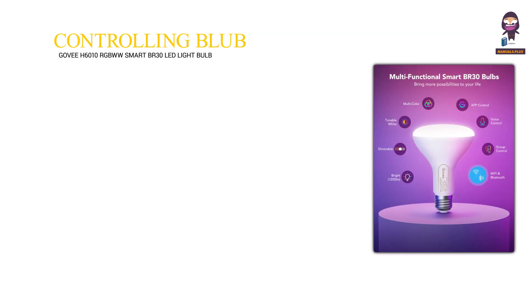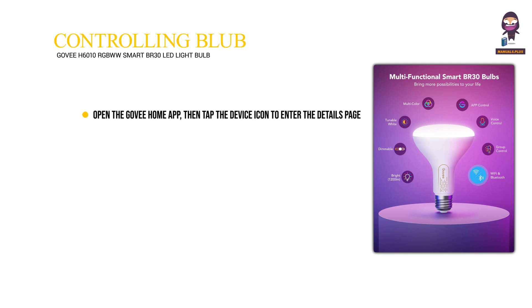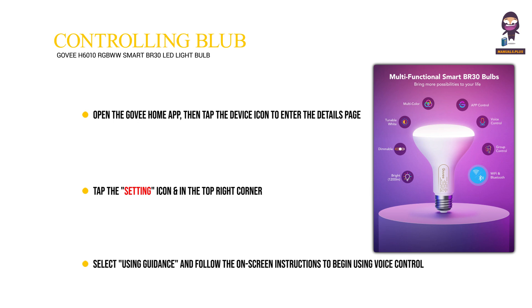Controlling the bulb with your voice: open the GoV Home app, then tap the device icon to enter the details page. Tap the setting icon in the top right corner, select using guidance, and follow the on-screen instructions to begin using voice control.